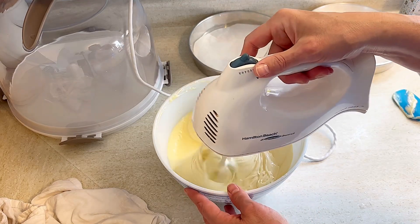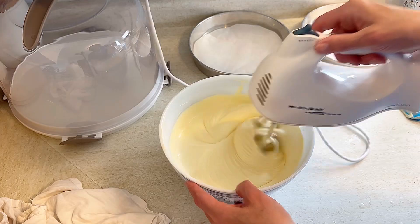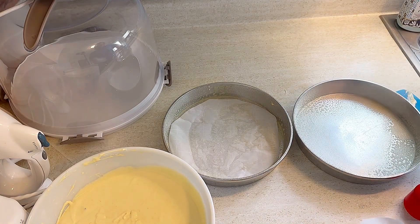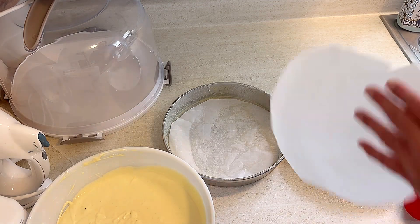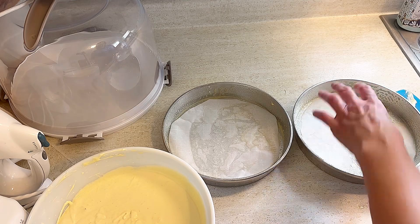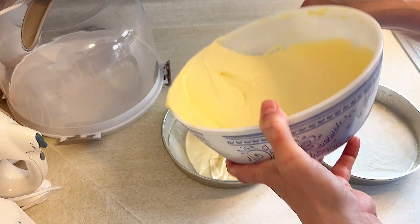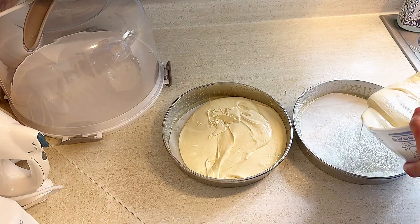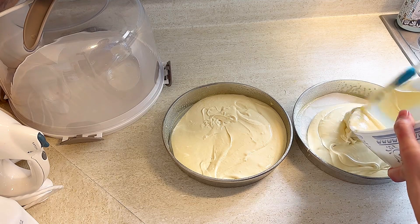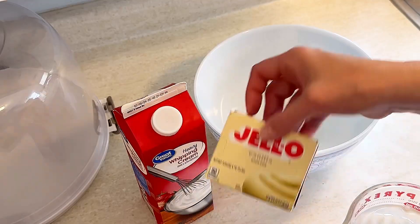I've been having so much fun making these state desserts, though last week's was a little bit of a flop, so I was so happy this one turned out so well. I sprayed my pans with Pam non-stick cooking spray but also put a round of parchment paper in there — I just cut it with scissors. I would 100% recommend putting parchment paper in the bottom of your pans; it makes the cake slide out so much easier when it's done.